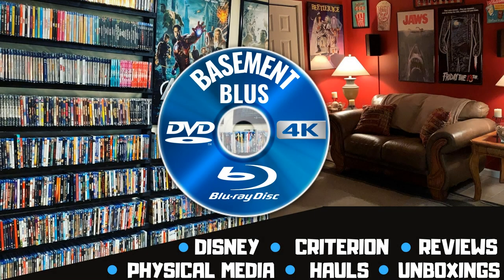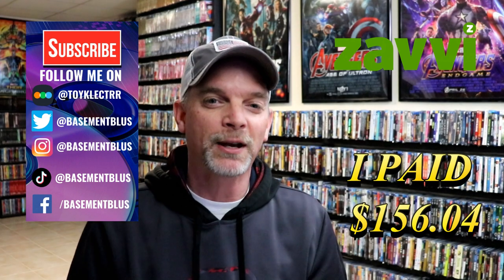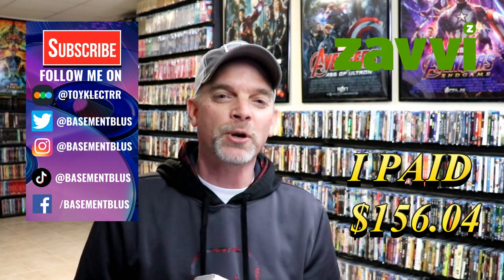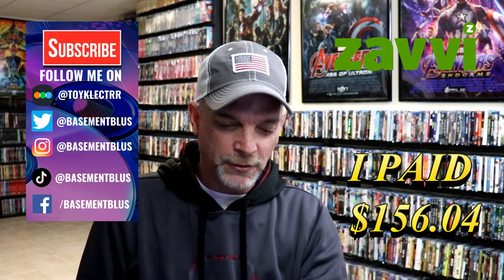Hey, Tony here. Today I'm going to do an unboxing of the Mad Max Anthology 4K Steelbook Collection, so stick around. Today I finally received my order of the Mad Max Anthology 4K Steelbook Collection from Zavvi UK, and I wanted to take some time to unbox this and show you what it looks like.